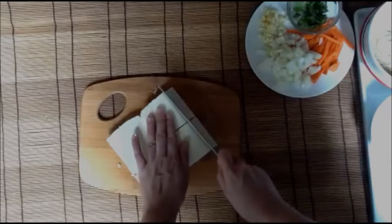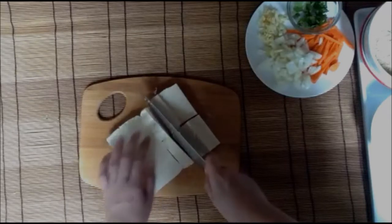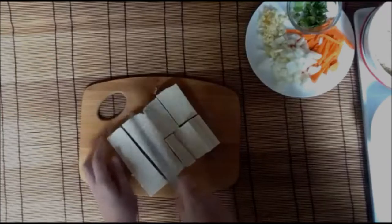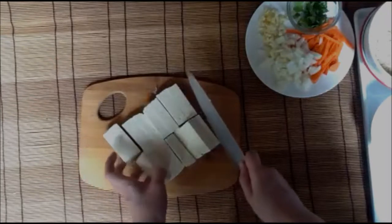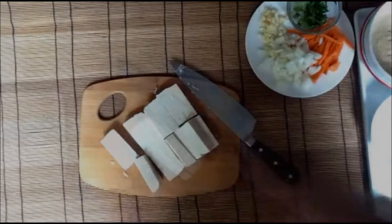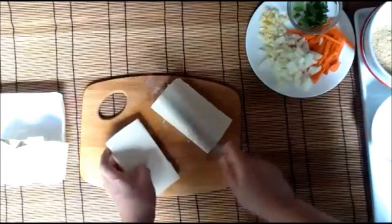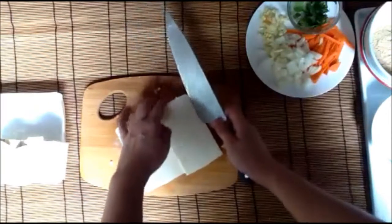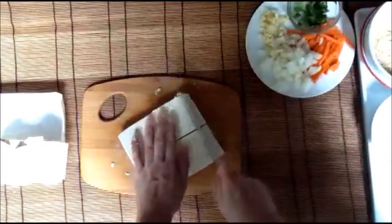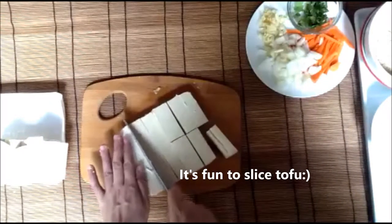Now we have cut this into four thin, about half an inch thick pieces. And now I'm cutting this into small rectangles. You want to avoid slicing this too thin because you're going to fry this and it will be too difficult to remove from the pan after frying.